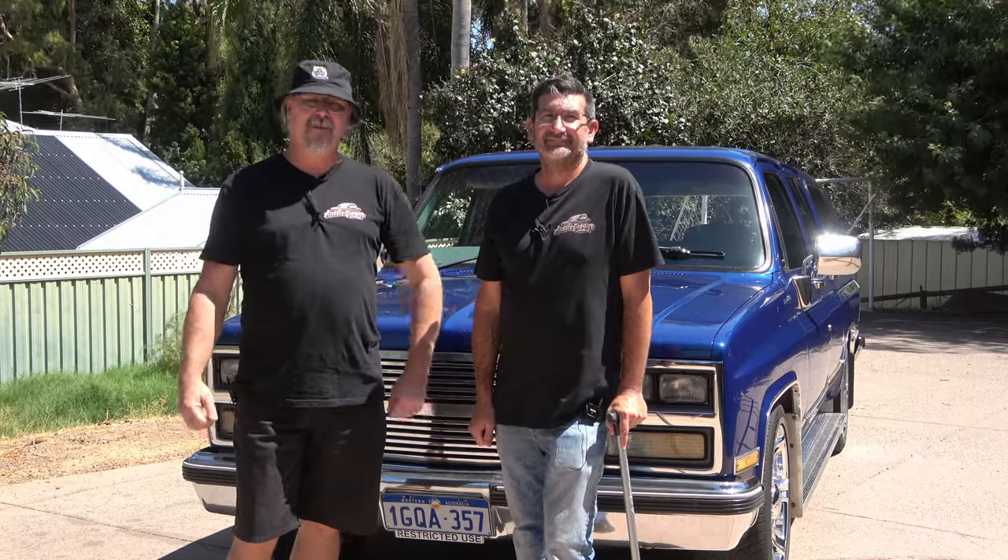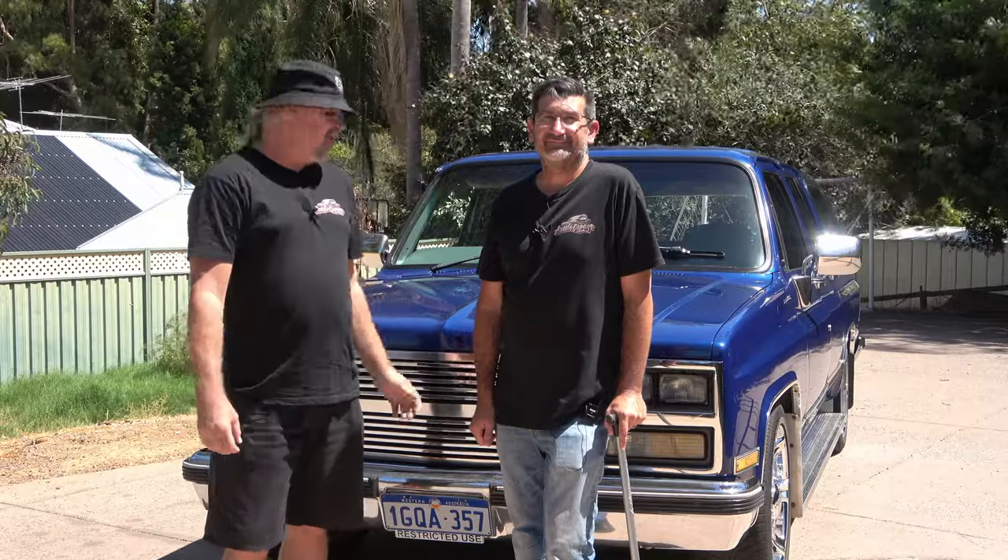Hey everyone, it's Phil and Dan here for Aussie Garage. On today's episode, we're down with fellow YouTuber Shane from Shane's Shed, and we're checking out his Suburban. You've got to check out his channel — we're going to put the links below. For now, let's get into it.